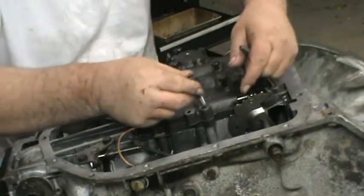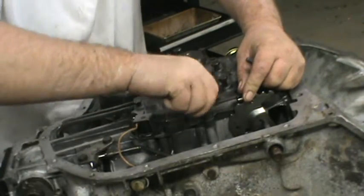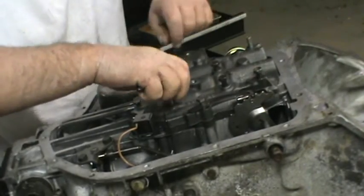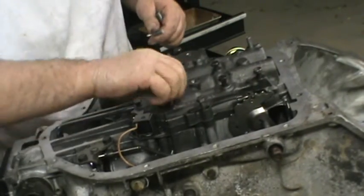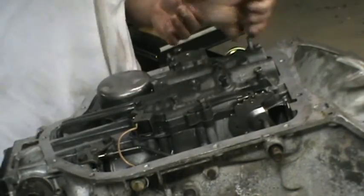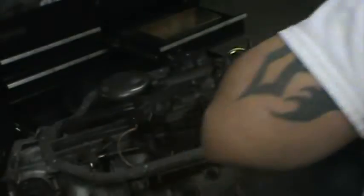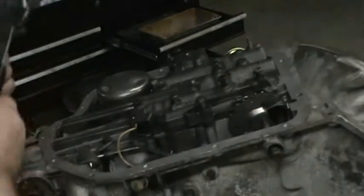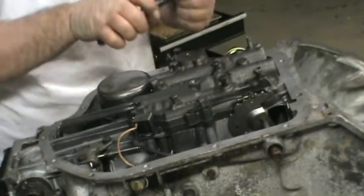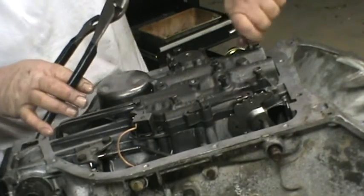We're going to go ahead and put in our selector. This is the spring that gives you the feel of the shift. Go ahead and pull the dowels out now.